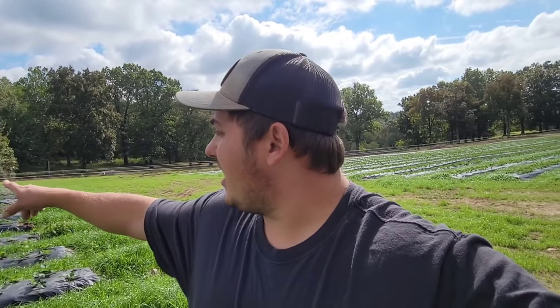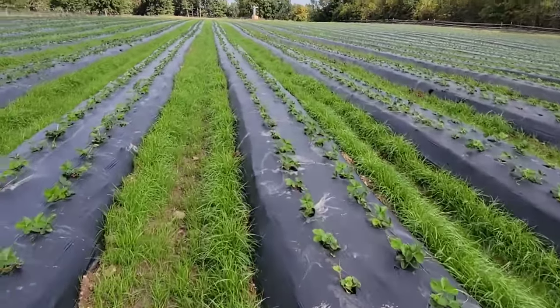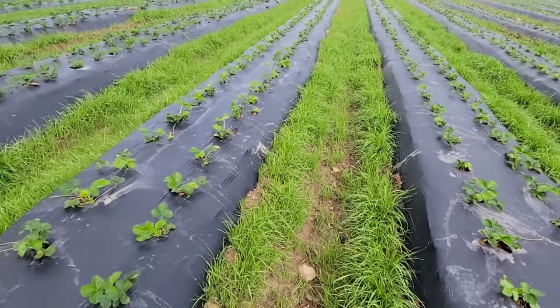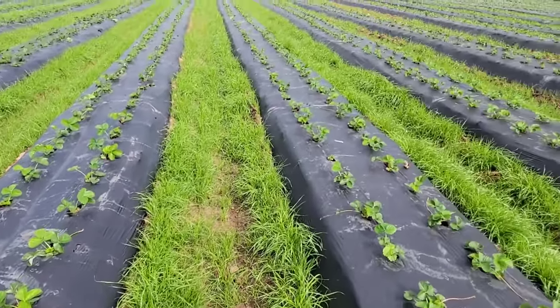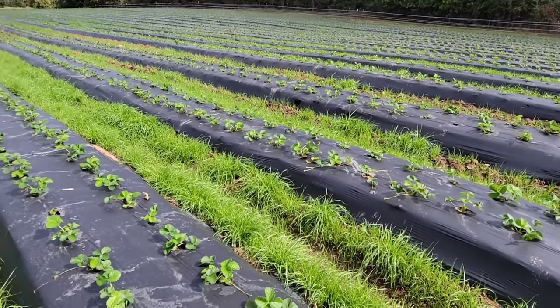Right here we've got the Chandler, which were a smaller plant from the nursery. Block number two is Ruby June and Chandler, and block three back there is all Chandler. These Chandler plants are a whole lot smaller, but by planting them a little earlier and starting them on fertilizer, they are growing — look at this, absolutely beautiful. We've got 25,000 Chandler plants. This is the bulk of our crop, and this is what's going to do us good.